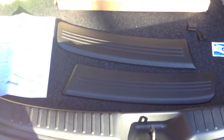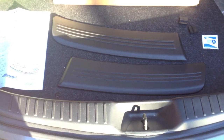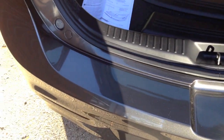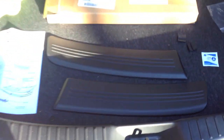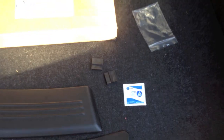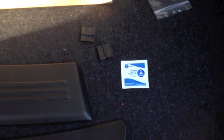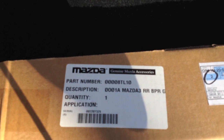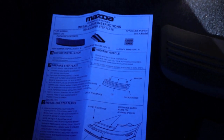This is a rear bumper guard install on a 2012 Mazda 3 Hatchback. Here's the bumper on the vehicle, and here are the bumper guards. It comes with two spacers, an alcohol swab to clean the surface area, the box with the part number, and detailed instructions.